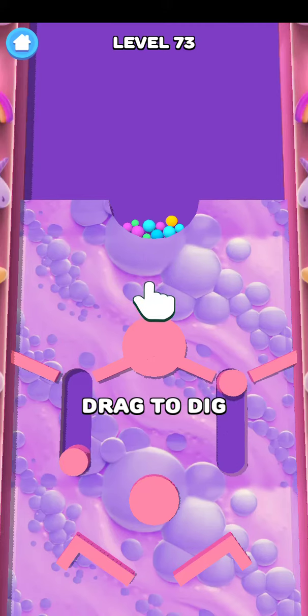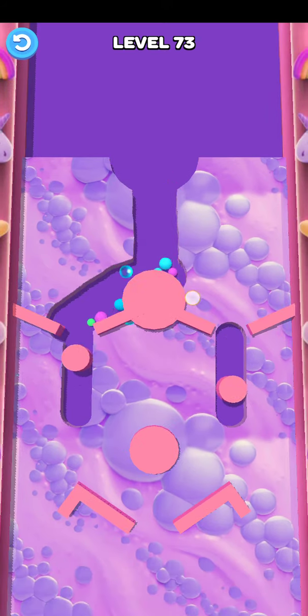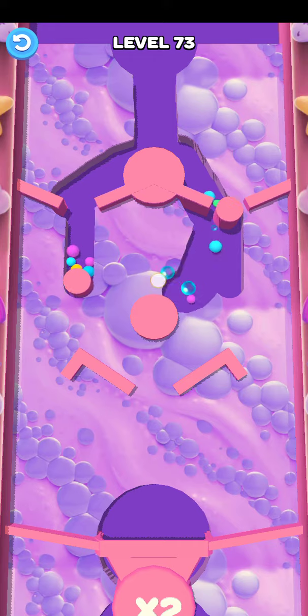Welcome to my channel. Sandbar water slide, water points, level number 73. Guys, please first of all subscribe to my channel and press the bell icon. Click here this type.